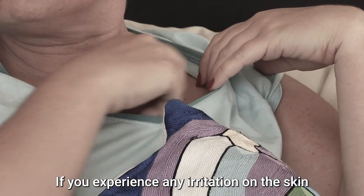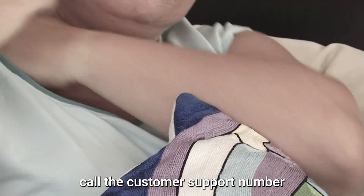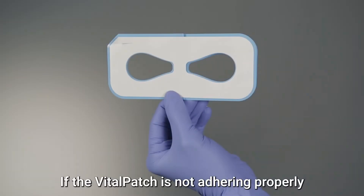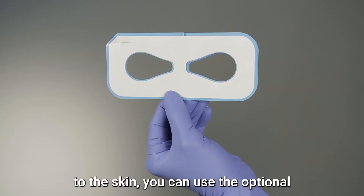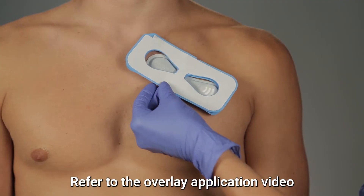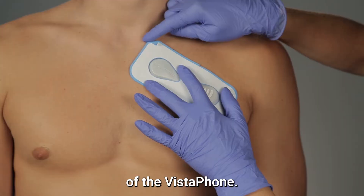If you experience any irritation on the skin around the patch, or if the patch begins to lift off, call the customer support number printed on the monitoring kit. If the Vital Patch is not adhering properly to the skin, you can use the optional adhesive overlay provided in the kit. Refer to the overlay application video available in the help menu of the Vistaphone.